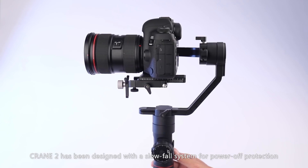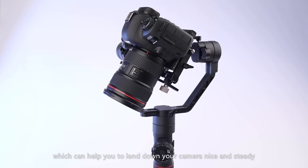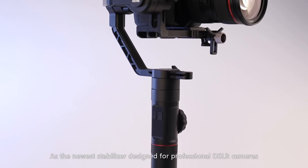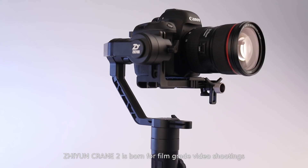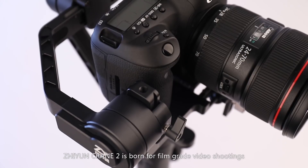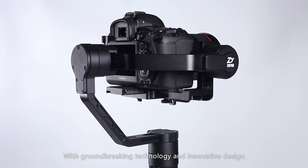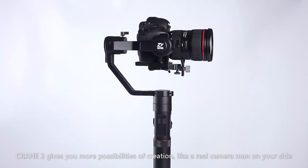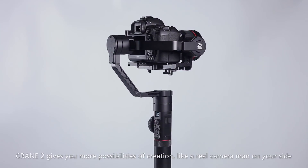Crane 2 is also designed with a slow-fall system for power-off protection, which helps land your camera nice and steady, avoiding sudden drops when powering off the stabilizer. As the newest stabilizer designed for professional DSLR cameras, the Zhiyun Crane 2 is born for film-grade video shootings with groundbreaking technology and innovative design. Crane 2 gives you more possibilities for creation — like a real cameraman on your side.